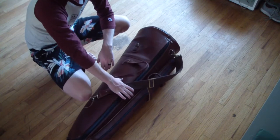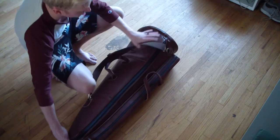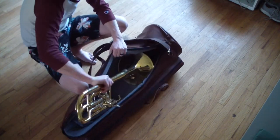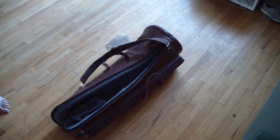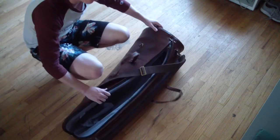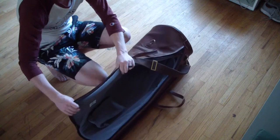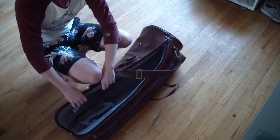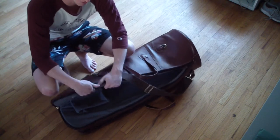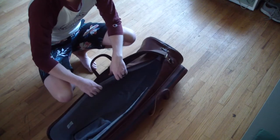The horn doesn't really move around a lot in here once you get it in, which is great. It's just obviously not sturdy at all — if you drop it or look at it sideways, it's probably not going to be a great result for your instrument. But the foam on the side is pretty thick — probably an inch of serious foam. So for light stuff, like putting it in the back of your car, the horn's going to be fine.